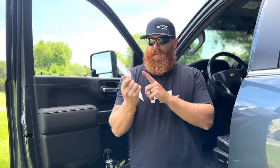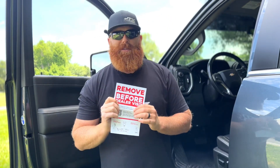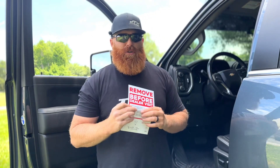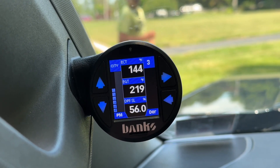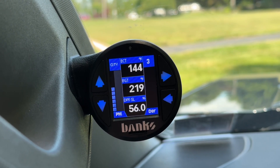There are tons of instructions on YouTube and Banks has their own website and YouTube channel that tells you everything about installation. If you have the iDash and the Derringer like I do, it should be easier — it's basically just a jumper wire, that's really it. So here's how I have it set up: I'm on city mode at level five, and the Derringer is on three.